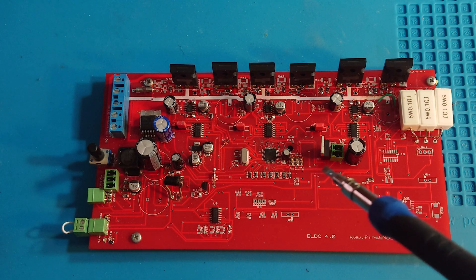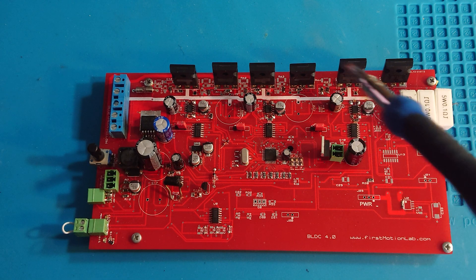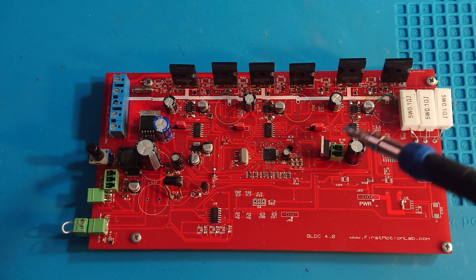This is not the final edition of the controller — not all components are installed yet — but we're going to try to see how it works.